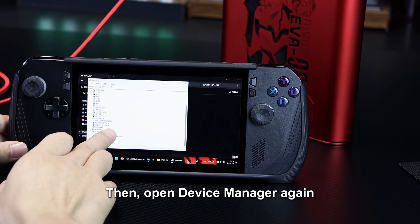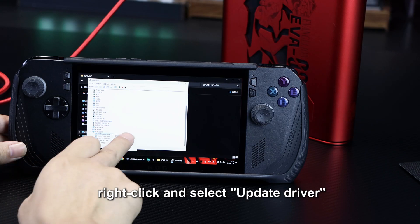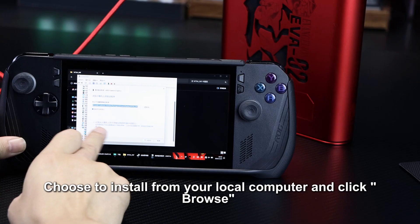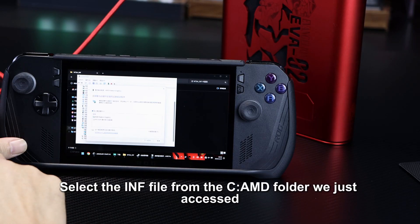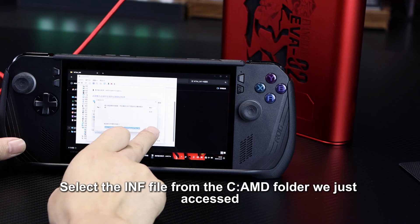Then, open Device Manager again, locate the driver with the exclamation mark, right-click, and select Update Driver. Choose to install from your local computer and click Browse. Select the .inf file from the C DriveAMD folder we just accessed.